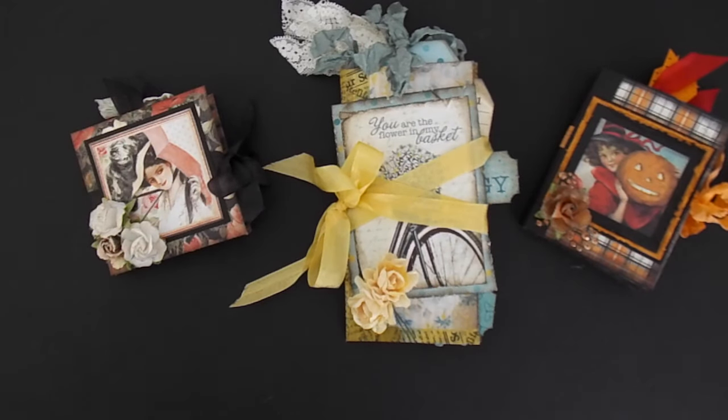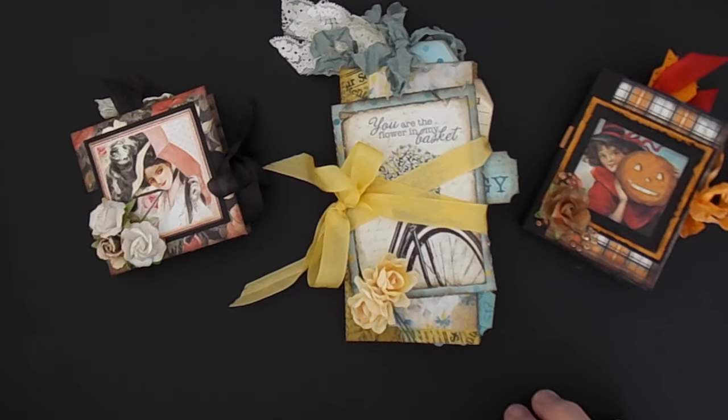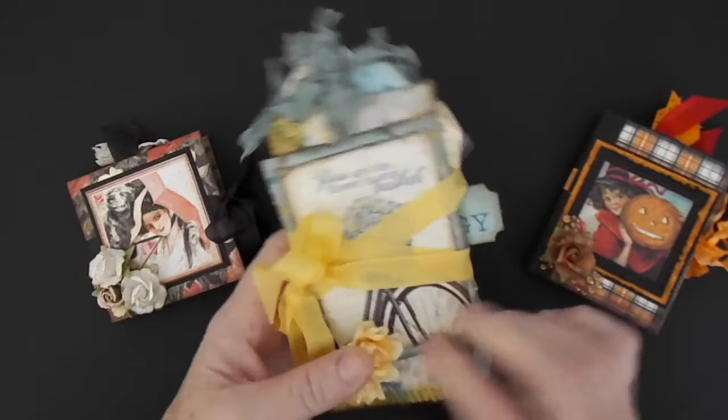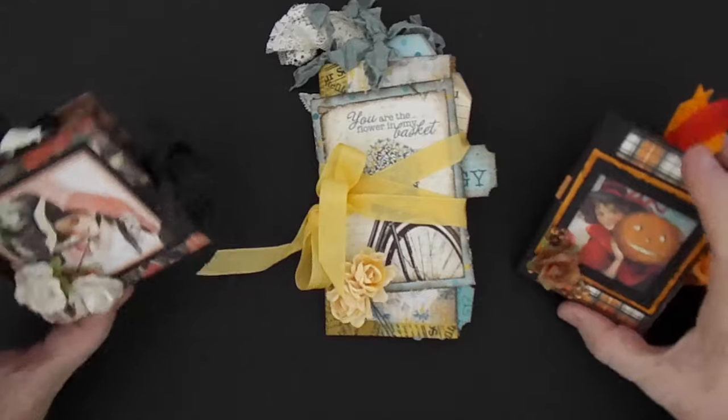Hi everyone, this is Suzy with Creative Cafe and I have a couple of little books I want to show you. These are what they call the One Sheet Wonders — they're just the one sheet of 12 by 12 where you make the little books.